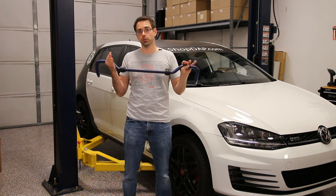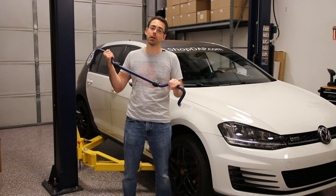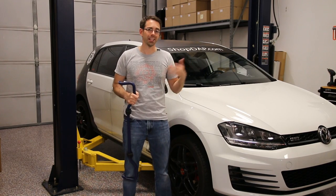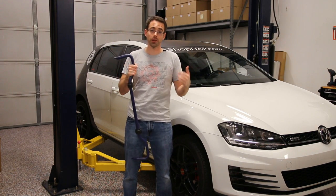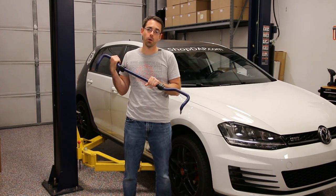Now the front sway bar is something that you can consider, and it would give you a benefit of improved handling, but because you have to drop the subframe in the vehicle, it's not really a DIY for most people. I'll put a link to both rear sway bars as well as the front ones for Mark 7 models in the description. And with that said, let's get into our DIY.